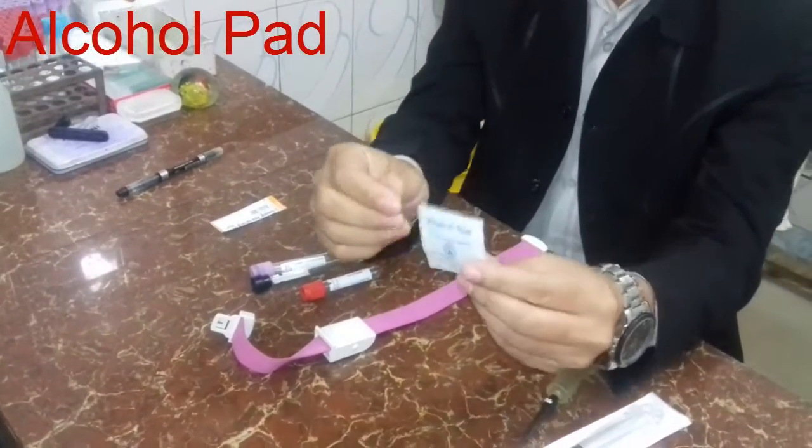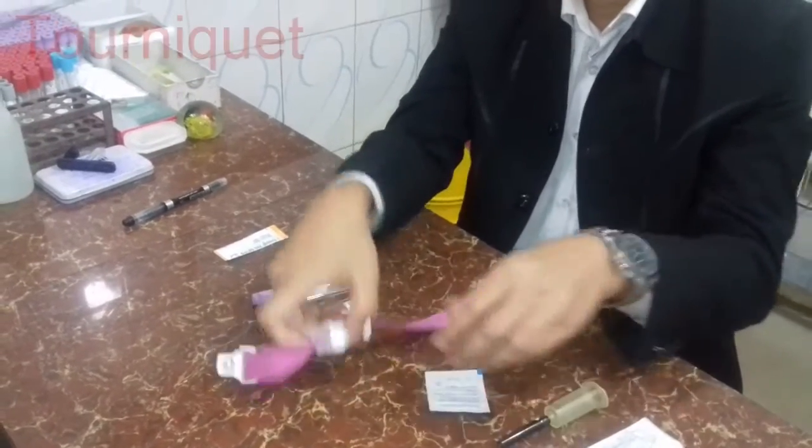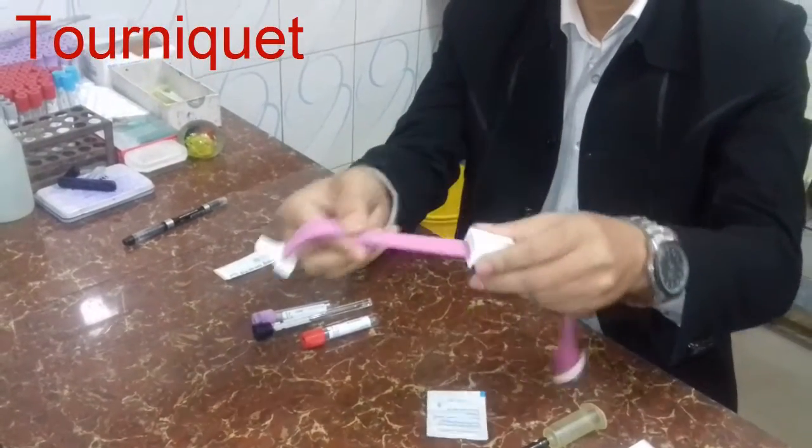It is to see the alcohol pad. It is to see the tourniquet.